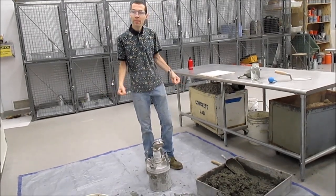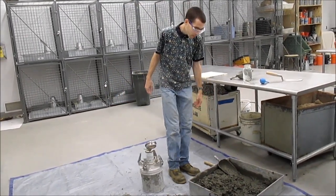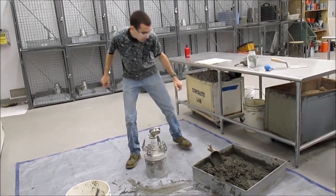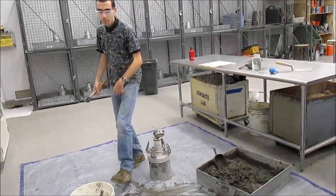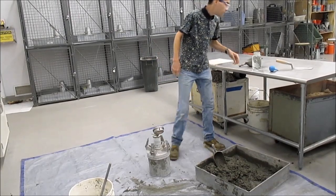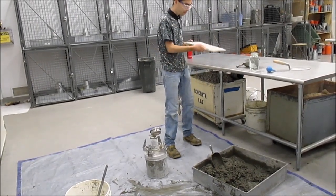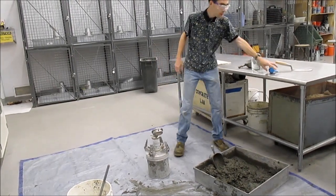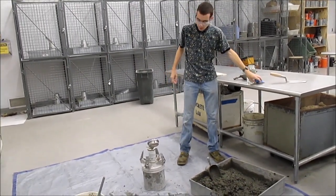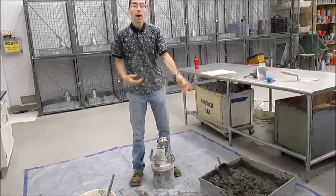Before you get started, make sure you've got everything. You'll need a sample of concrete, a scoop, a mallet, and a rod. You'll also need a strike-off plate with a little syringe to get water, a source of water, and a scale, which is located behind us.